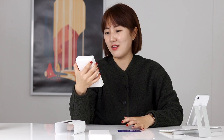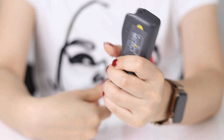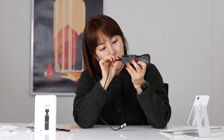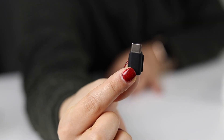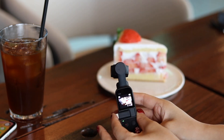박스를 열어보면 주인공 Osmo Pocket이 위치해 있고, 바로 옆에 파우치가 있습니다. 카메라를 들고 다니면서 보호해야 하기 때문에 Osmo Pocket과 딱 맞는 사이즈의 파우치가 구성품으로 들어가 있어요. 파우치에 넣은 상태로도 충전이 가능하고, 스트랩, 충전 케이블 USB C타입, 그리고 USB C와 라이트닝 어댑터 두 가지가 들어가 있는데 이 어댑터는 스마트폰과 붙여서 함께 사용 가능합니다.